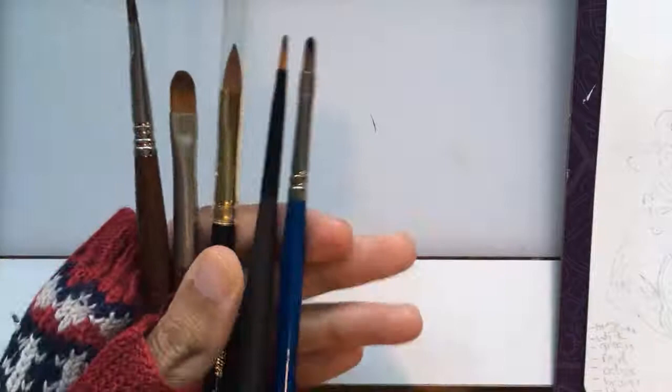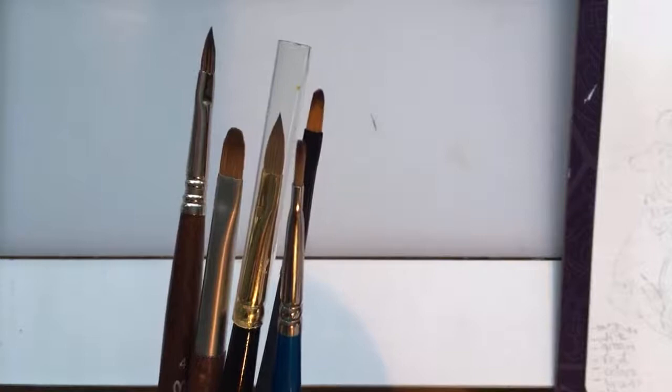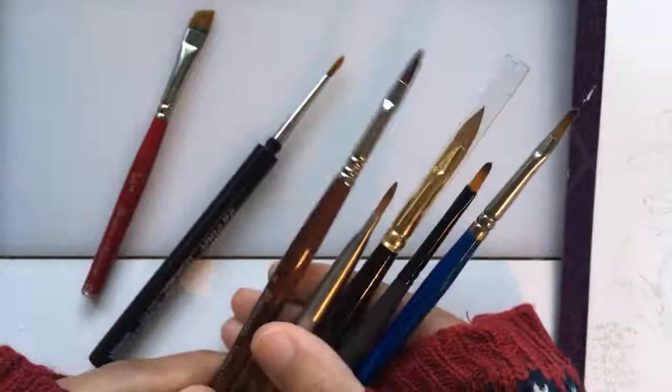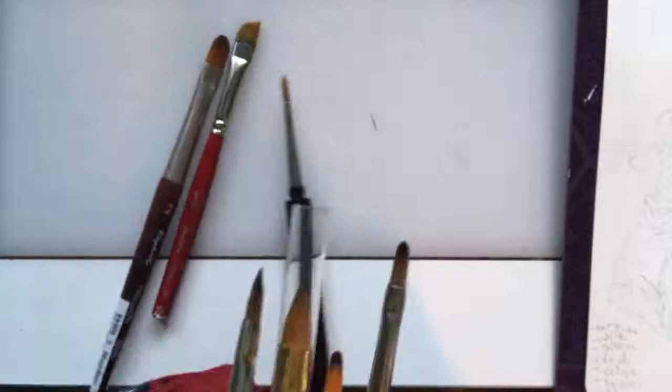These two are also nylon — more narrow filberts — and they're great for blending with gouache. You can use a flat or an angle too, but when it comes to softer blends with gouache, a filbert is hard to beat because of how it tapers off. You can also use a fan brush for effects and softening, but it doesn't really work the same way as it would with oil paints. In this case, a filbert is the way to go. I'll probably use this one for larger blends and one of the smaller ones for finer blending.